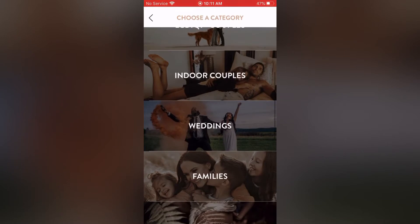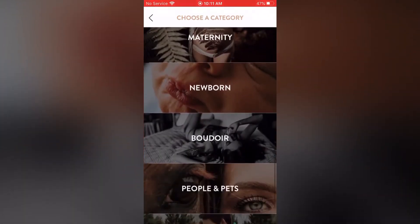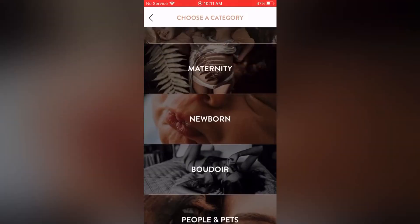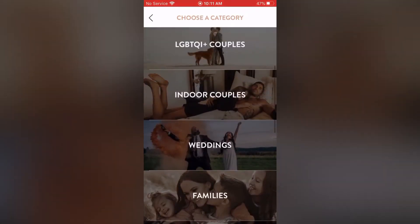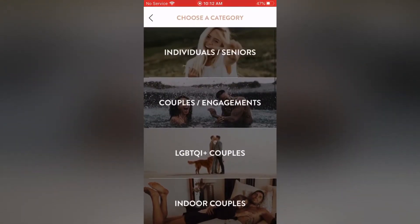The categories available are: individuals, seniors, couples/engagements, LGBTQI+ couples, indoor couples, weddings, families, maternity, newborn, boudoir, people and pets, and seasonal/creative. I'm going to click on the first one — individuals/seniors — and go through a couple of the prompts and poses so you can see what they're like and what they have to choose from.